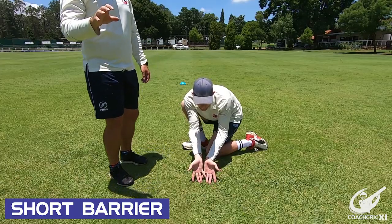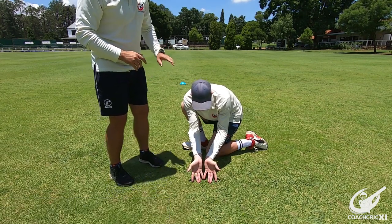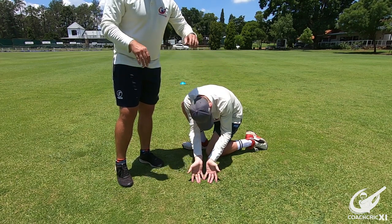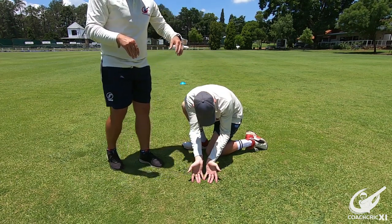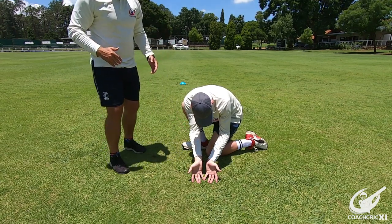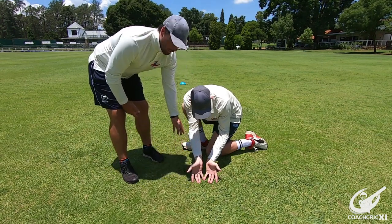For the next part we are going to be looking at the long barrier. Here's a basic rundown of what the long barrier is: one knee is bent and on the ground, extended out with the foot flat, making a long barrier for the ball to get past. The other foot is flat on the ground in front of that knee, creating a longer barrier, making sure that the head is forward and the hands are nice and wide and in front of the body.